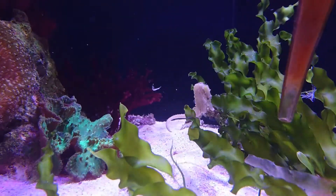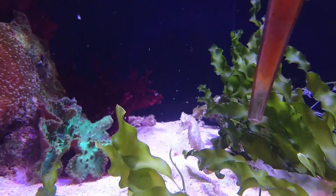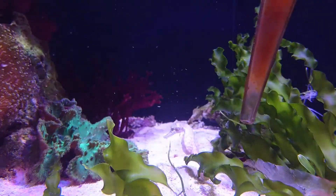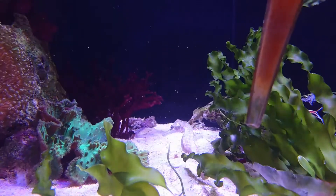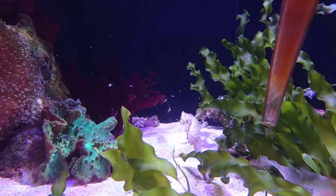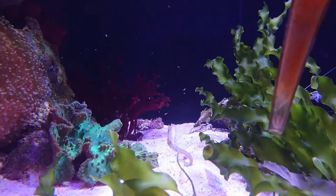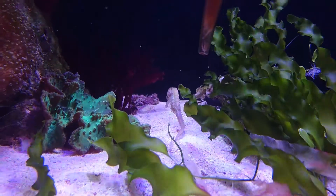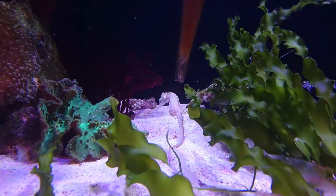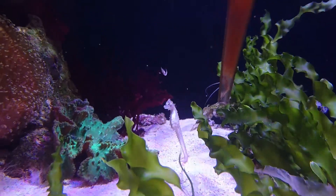Seahorses like to be in small groups - they're a very social animal. You can get more than one, they will live on their own, and you can add to the group later on, but if you want to get a small group to begin with that's the ideal situation. Make sure that they're all feeding and they all look healthy. Look on the fins for any kinds of damage, make sure the body isn't velvety in appearance because that's a big factor in seahorse disease, and just make sure they are generally moving around their enclosure and looking in good health.